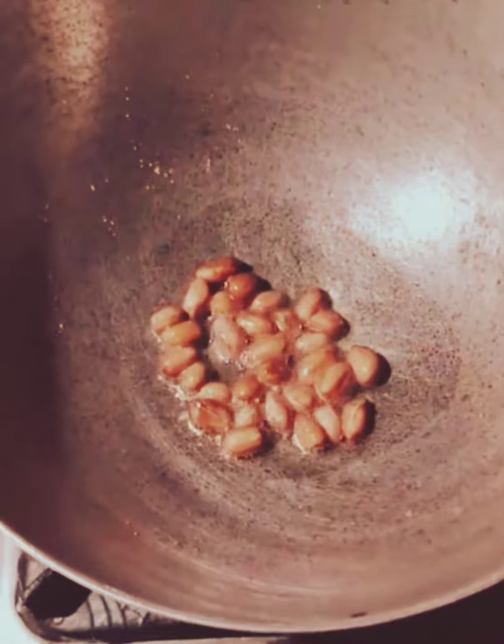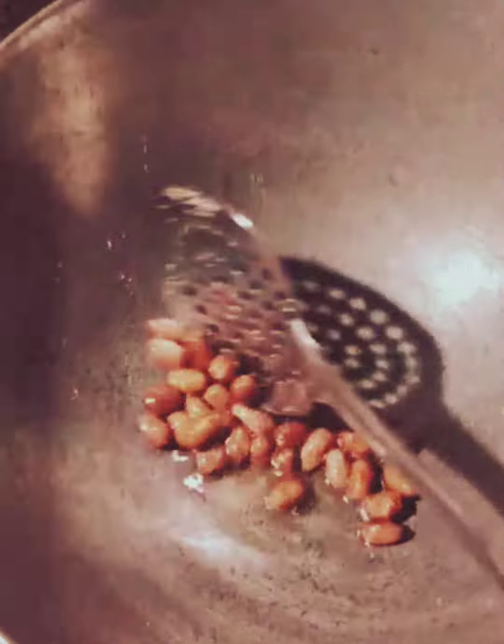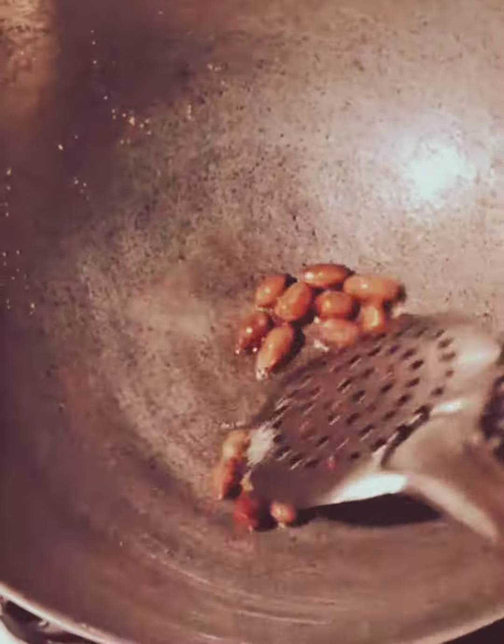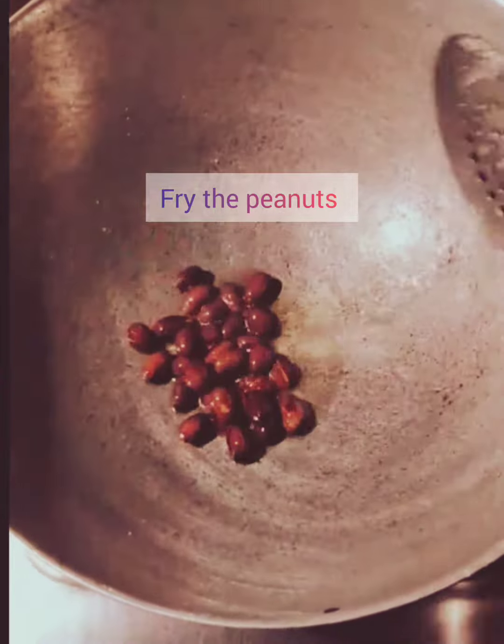Now we will add one tablespoon of refined oil and put in all the raw peanuts. Fry the raw peanuts until it gets fried and changes its color. We can see that the peanuts have already got fried.